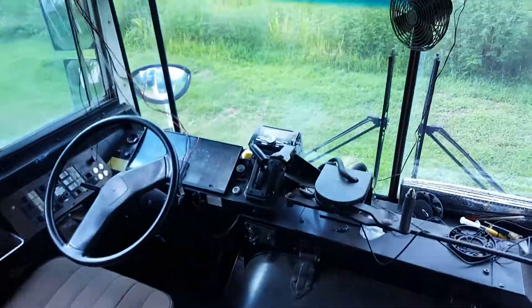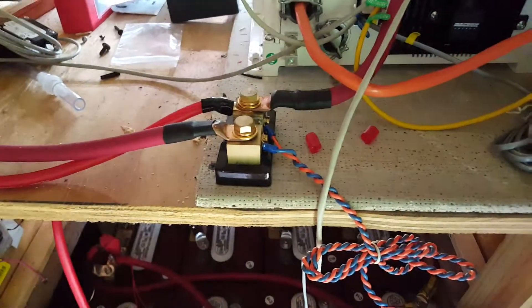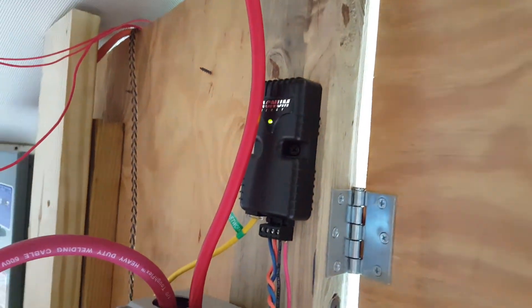That's for the stereo that I installed — you can see it up there. Then we have the DC fuse box, and this is the battery shunt that comes with the remote. My remote is bad and they're sending me a new one.